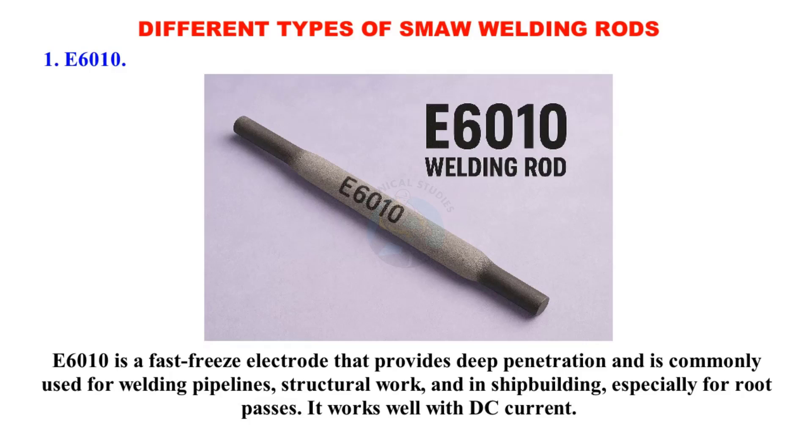E6010 is a fast freeze electrode that provides deep penetration and is commonly used for welding pipelines, structural work, and in shipbuilding, especially for route passes. It works well with DC current.